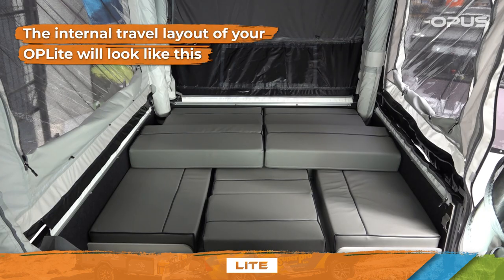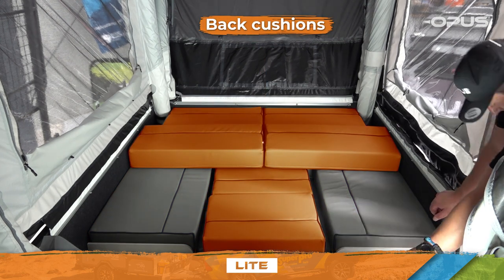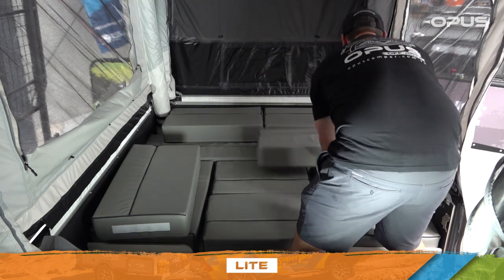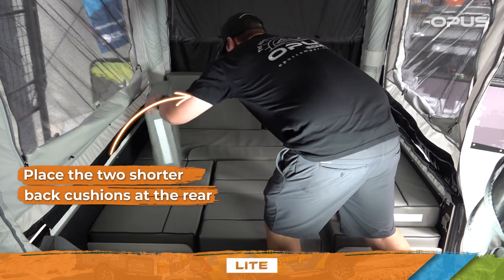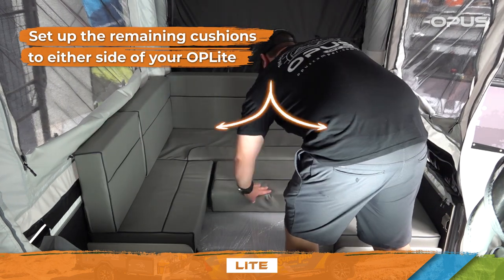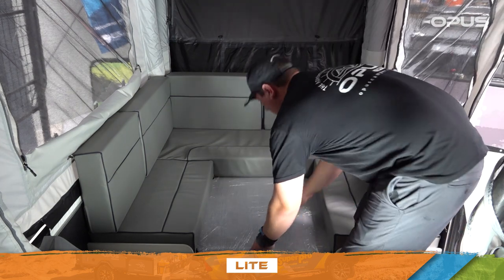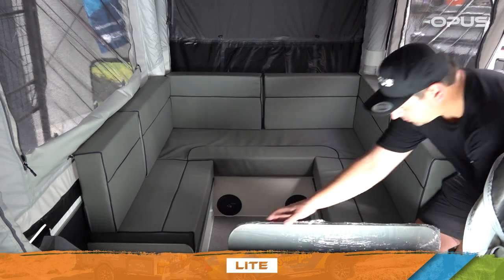The internal travel layout of your OP Lite will look like this. The base of the couch will remain in position and the back cushions are located on top of the base cushions and on the folding table. Start with the cushions on top — move the two longer cushions to either side, then place the two shorter back cushions at the rear of the seating area. Now set up the longer back cushions and add the cushions on the table to either side. If using the folding table, unfold and extend the legs; otherwise remove the folding table to enable more space.